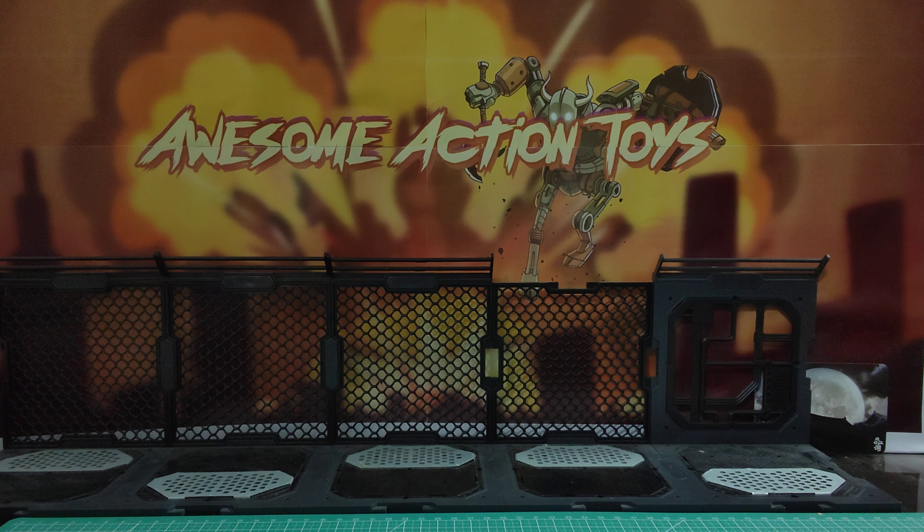Welcome back, awesome Action Toy fans and subscribers. It is Toy Haul time again. I've picked up, or I've bought one — there are a few pieces, not many — and I've been sent something for free, which I wasn't really after, but I can use it. Small Toy Haul, but I've got some nice bits in this.